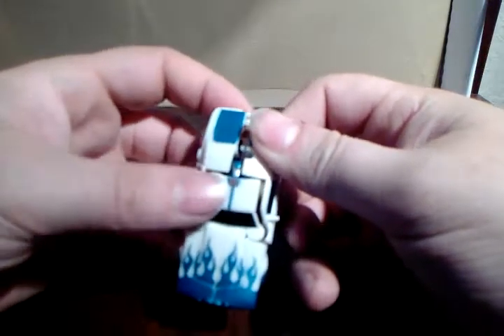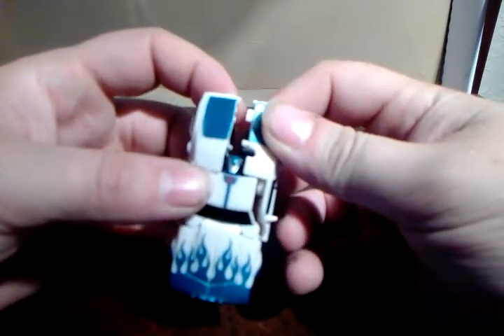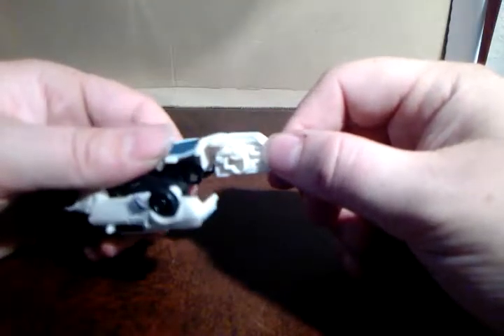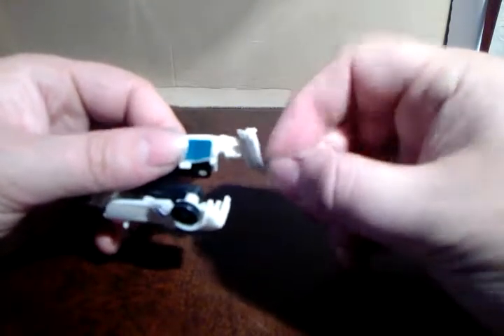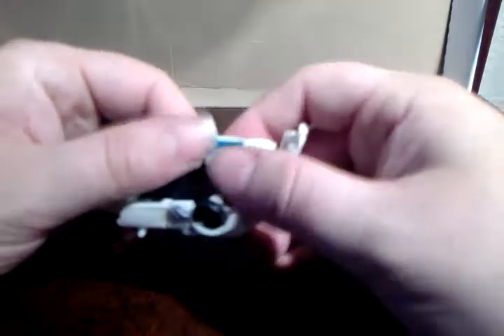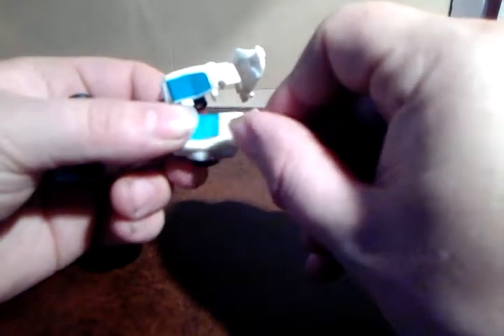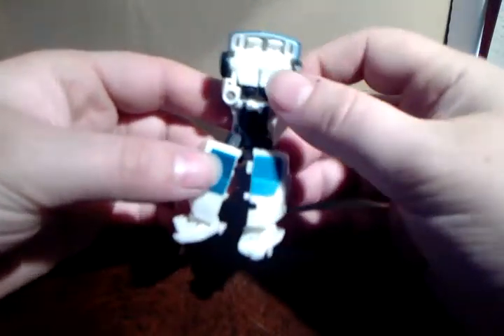To transform him, you've got to split the legs at the back — head reveal! Split the legs, fold them over. Then this piece is on a ball joint — you just twist it underneath and forward, and that makes the foot. Bring the legs straight, twist underneath and forward, and you end up like that.